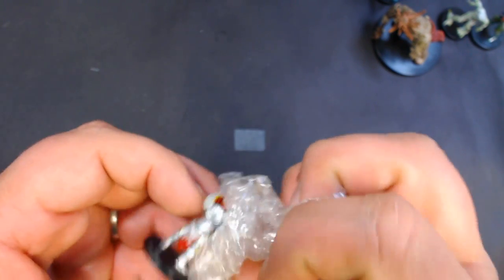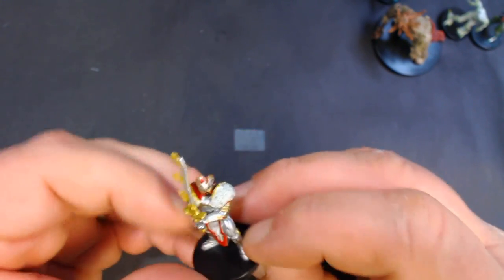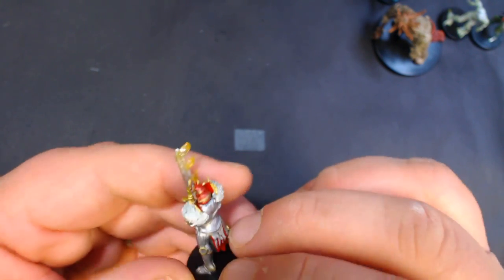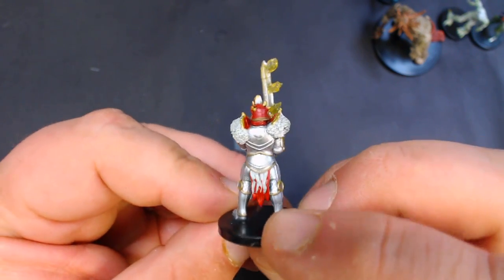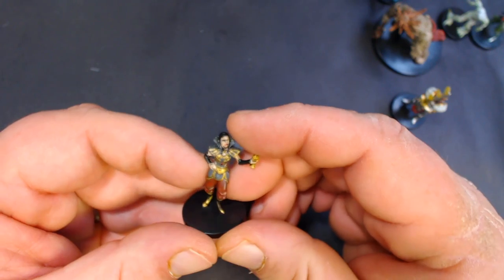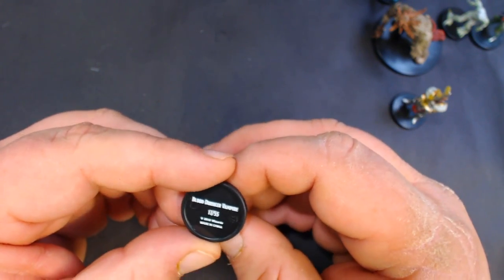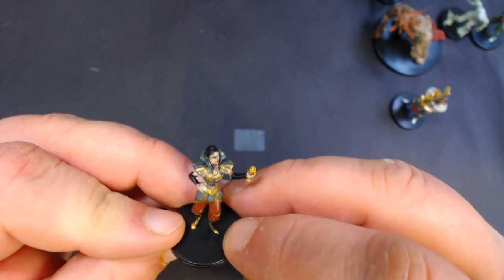Here we have a Fire Fist, number 3 of 55 — looks like some sort of knight with a flaming sword. I've got the book, I just haven't had a chance to read it yet, and the last time I played Magic: The Gathering was Revised Edition, so it's been a while. Here we have a Blood Drinker Vampire, number 17 of 55.